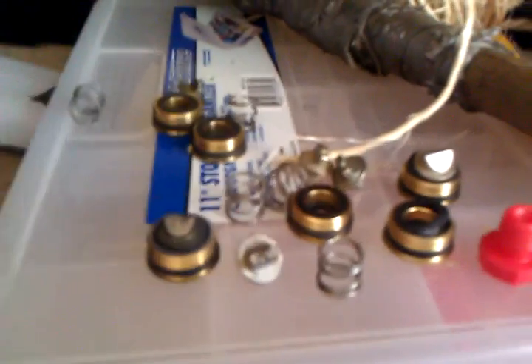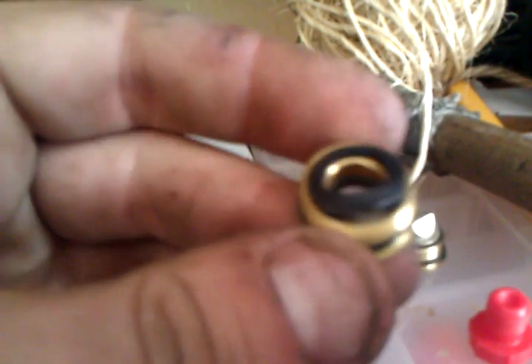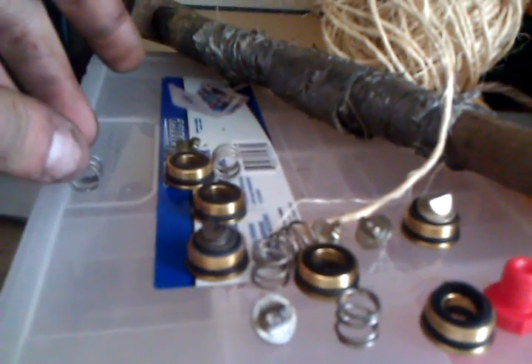As you can see, these are the old ones right over here. I bought the Yellow Jacket rebuild kit for all those fittings at my local Johnstone. You may not be able to see it too well, but here's a perfect one — this came from my high side hose. As you can see, the second I unscrewed this, this is exactly what happened. Usually when you have to rebuild your hoses, it's the high side hose that gets rebuilt the most.